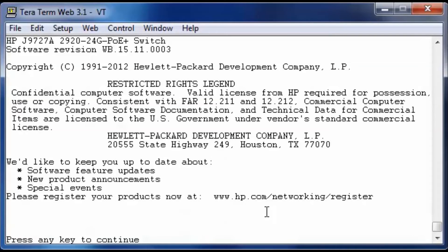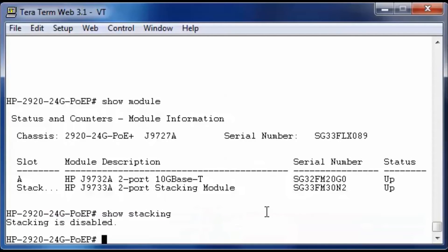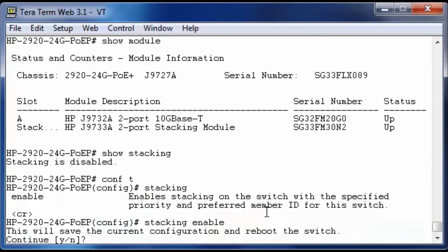The bottom switch is booted. Let's take a look first at which modules are installed. In slot A there is no 10 Gigabit SFP Plus module installed, but there is a 10 Gigabit copper module installed, and in the stacking slot there is a two-port stacking module. Stacking is also disabled on this switch. We will enable stacking in configuration mode and connect only one stacking cable — not the second one yet. We go into configuration mode, enter the stacking command, enable stacking, and reboot the switch. The full reboot will be shown — forward the video to skip to the next step.